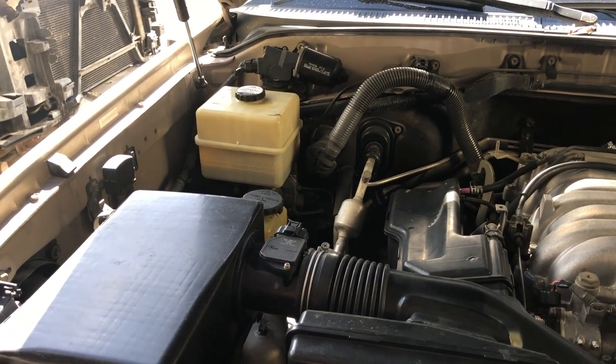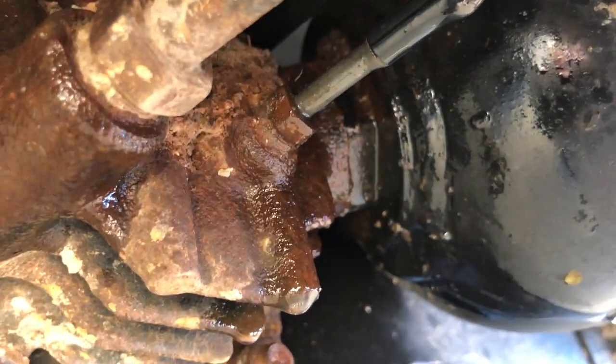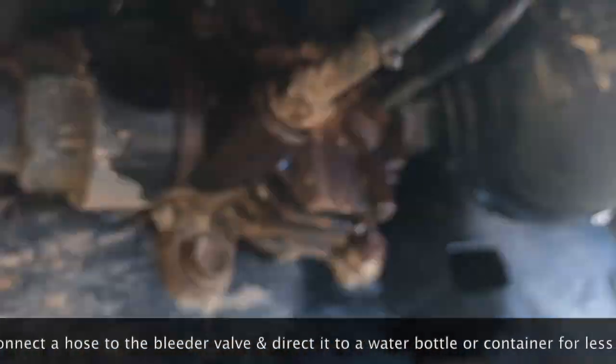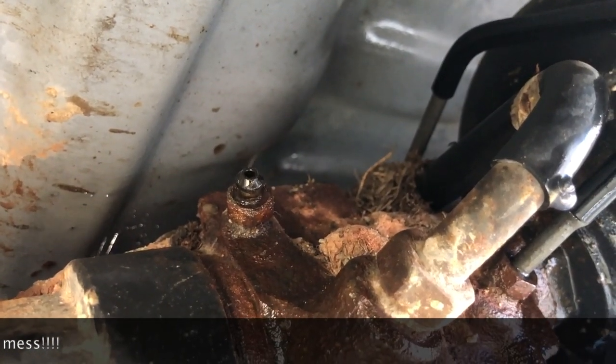The first thing I did was hit this bleeder valve right here with some penetrating oil, and this spot here as well, and just let that sit for a couple hours. Next I'm going to take this cap off, then take the 10-millimeter wrench and unscrew it. I'll take the whole thing off and then get an empty water bottle to let it drain into.